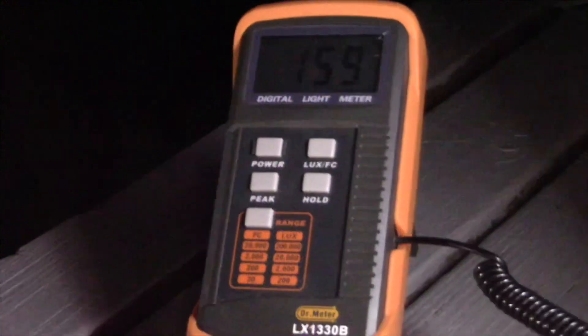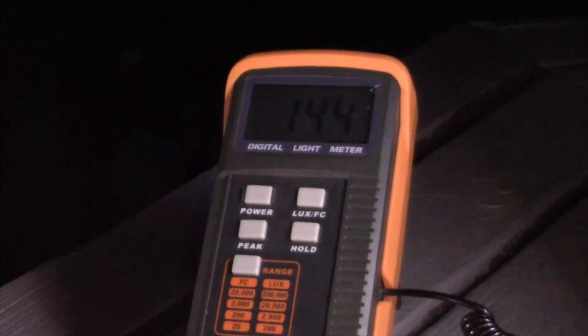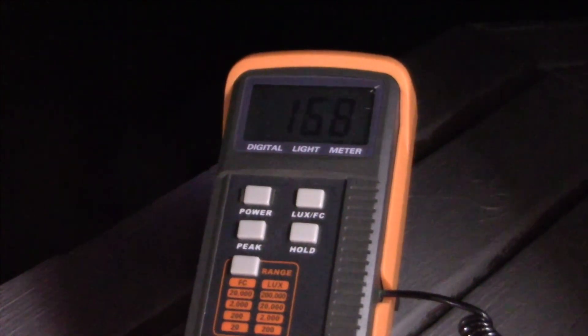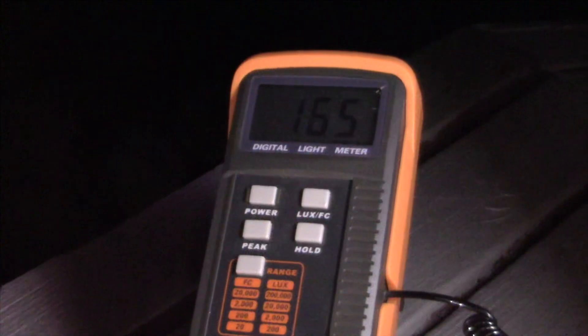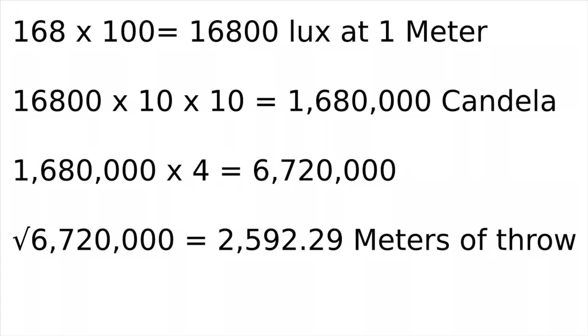Alright, so we've got the lights set up on a tripod and a little back board, and we're going to test out the lux. Let's see how high we can get it — 168. I think 168 is the limit. So it looks like our unit puts out 1.68 million candela, which converts to about 2,600 meters of throw, or 1.6 miles.